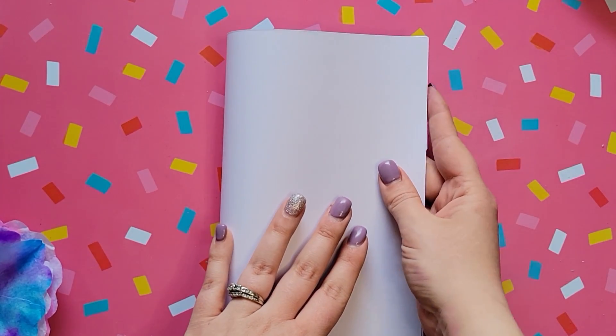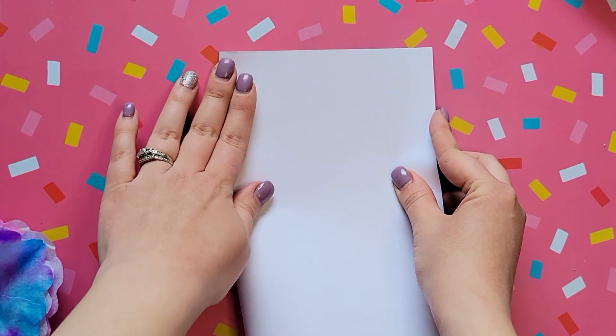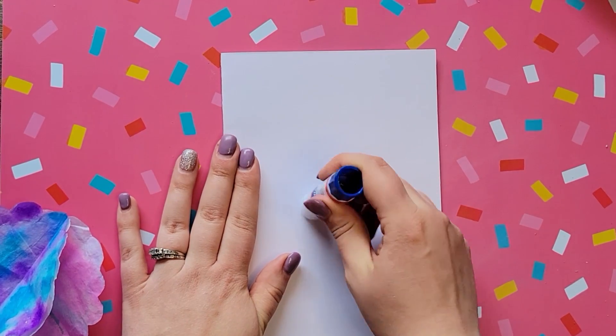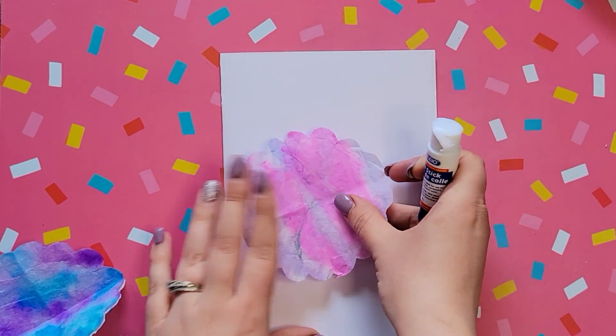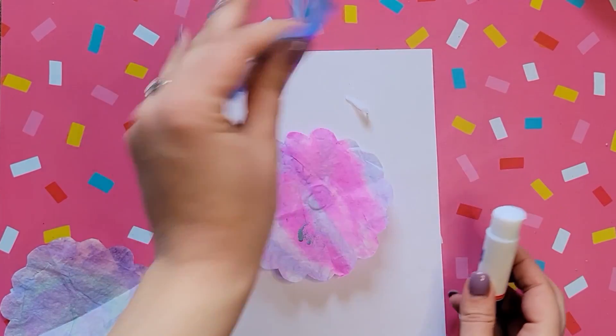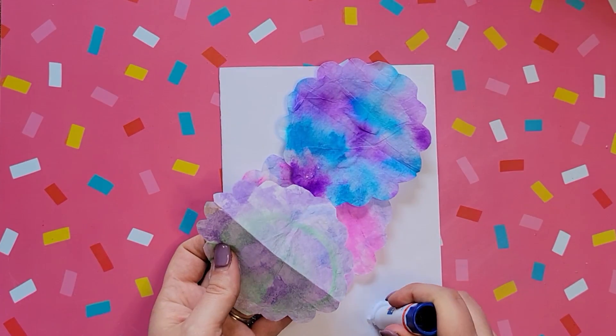We went ahead and did three of these. I'm just taking a piece of cardstock paper to make a simple card. Now we're taking some glue to glue on our flowers — it might be easier to use liquid glue, but I found stick glue works just fine. Even putting the buttons on with the stick glue, they stayed in place well.